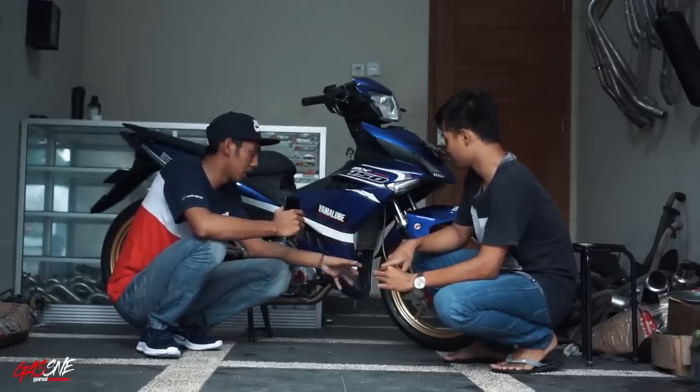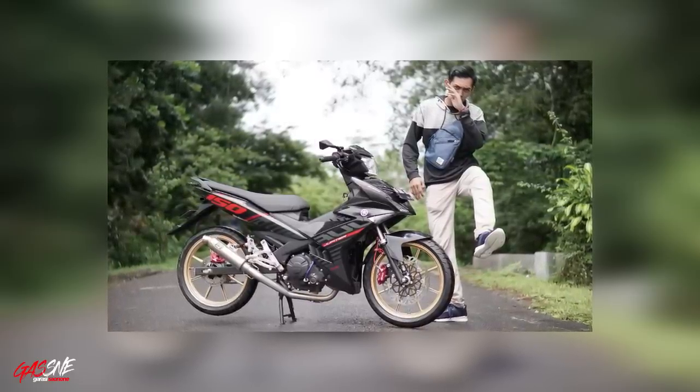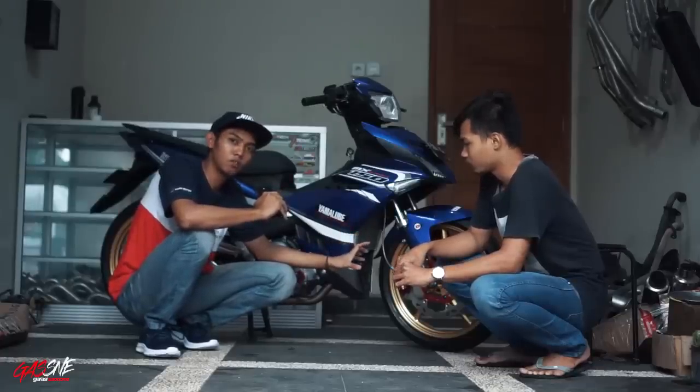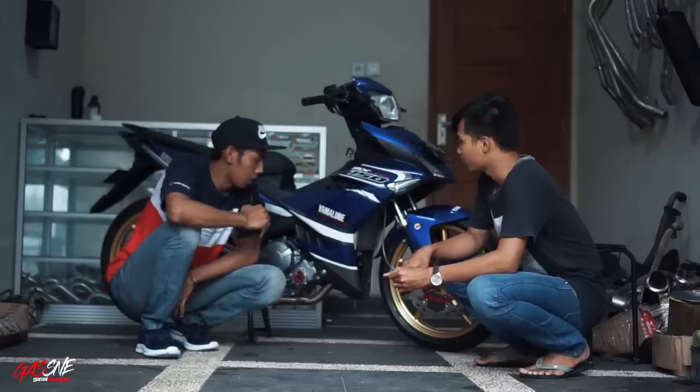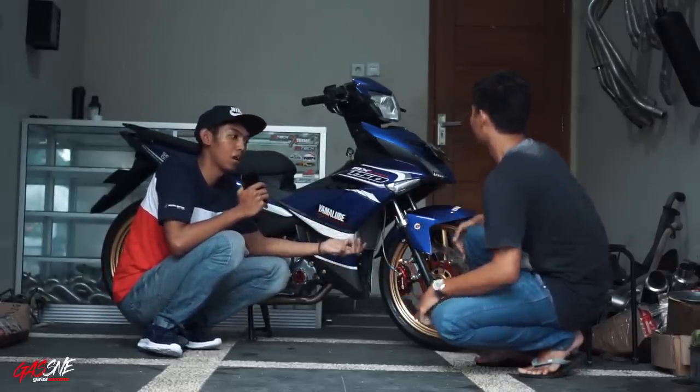Dan dulu velg-nya waktu saya review itu masih pakai SP811 Racing Boy. Motor ini banyak mengalami perubahan. Sebelum jadi seperti ini, dia juga sudah pernah pakai velg jari-jari. Jadi pertanyaanku: Sampean modif motor ini kira-kira habis berapa?